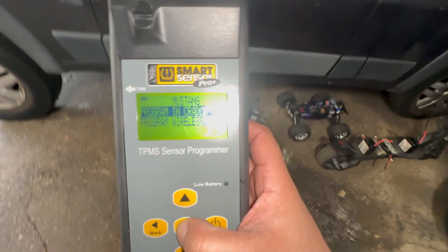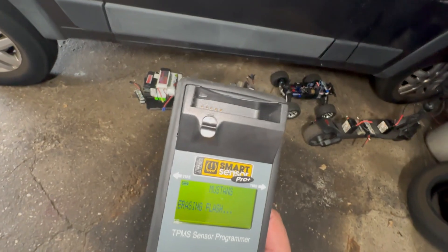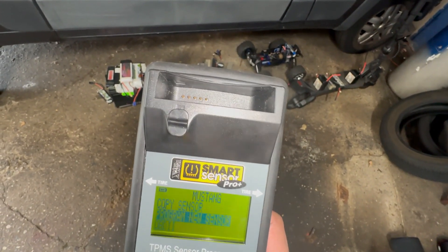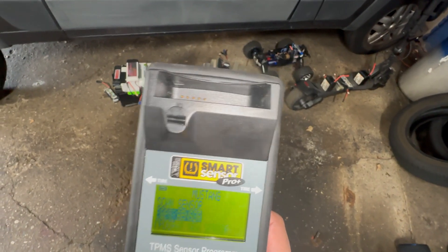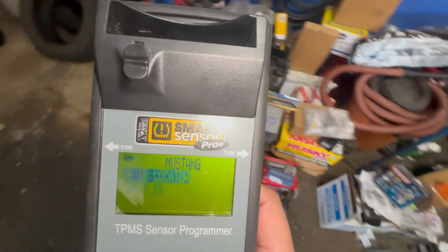We're going to press 'In Cradle.' Okay, back. We need to go to 'Copy Sensor' — 'Input ID.' Yep, we're going to go into Input ID.